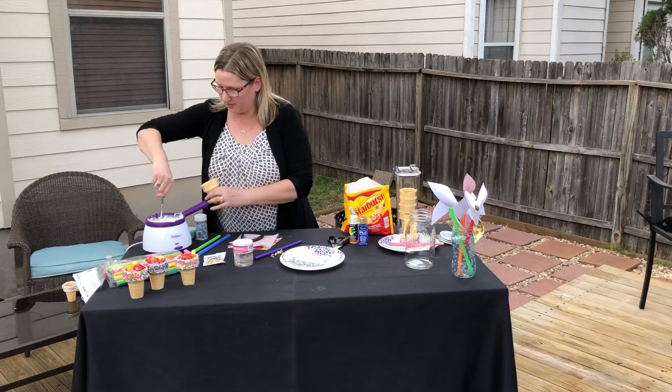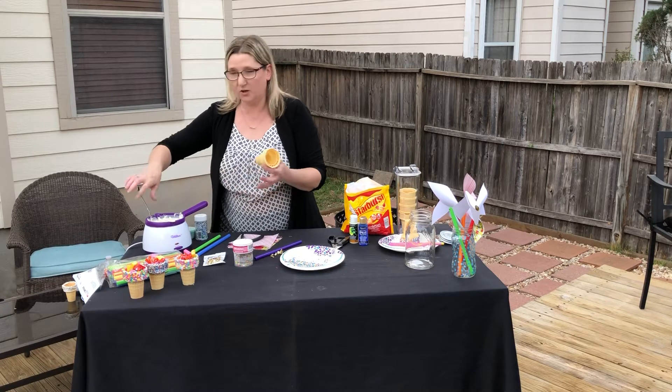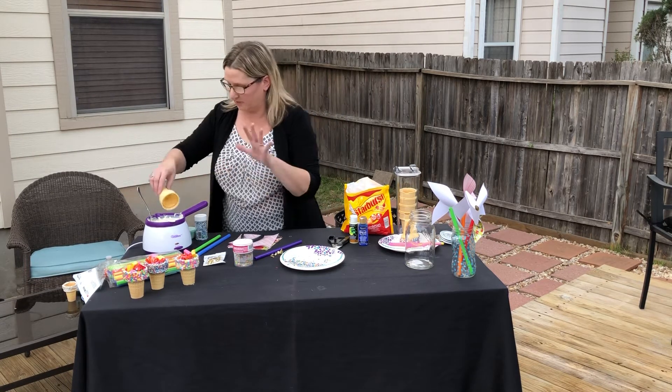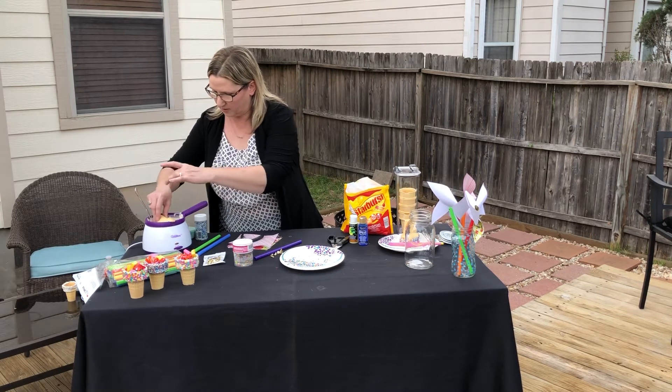We have our ice cream cone and we're going to use this white chocolate. I have it melting in my little golden melting pot. If you don't have a melting pot, you could use the microwave method or even a double broiler. They come in little chips. So we're going to cover the top of our ice cream cone.